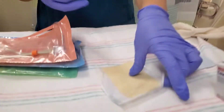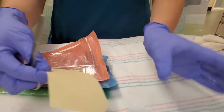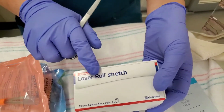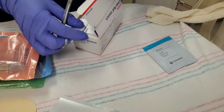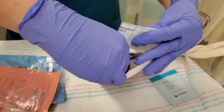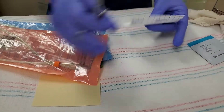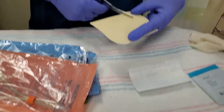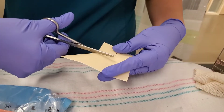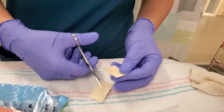First of all, we want to cut our cheek tapes. This Replicare Thin, which is like Duoderm, we're going to use that as our base for the cheek tape. This is what secures the RAM cannula to the Duoderm. This is just white cloth tape. You can cut these in any shape that you like, but the idea is to cover enough surface area of the cheek without getting in the baby's eyes or on the lips.